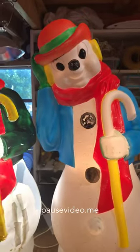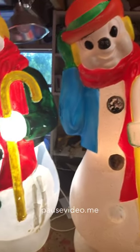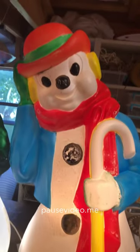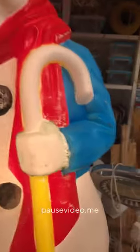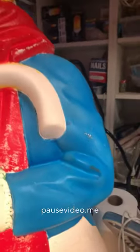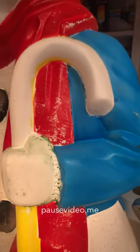In this video I'm going to show you what not to do and some things to think about if you're going to repaint your blow mold. This one was done with an airbrush, and as you can see some of the paint has come off — some of it peeled off when I removed the tape.